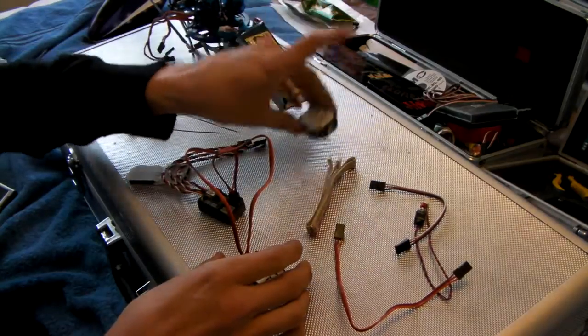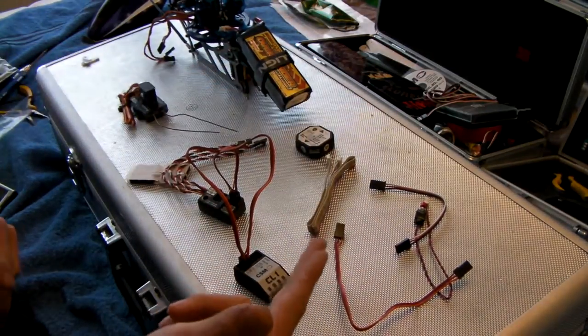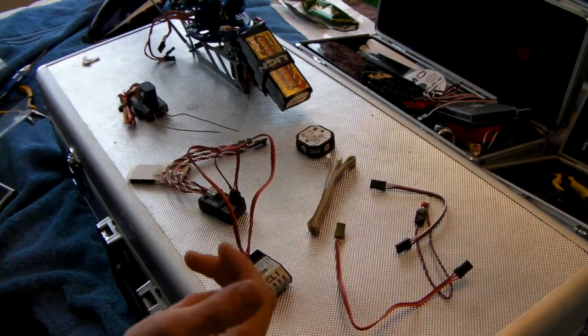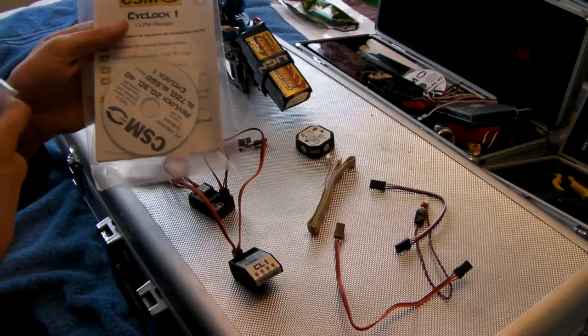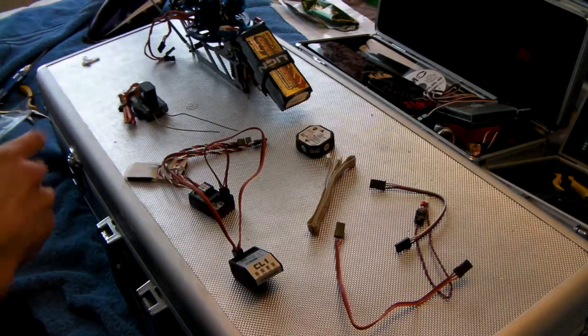You get your infrared, some cables and etc. You get the USB cable, which is here, and the software, and some instruction manuals.